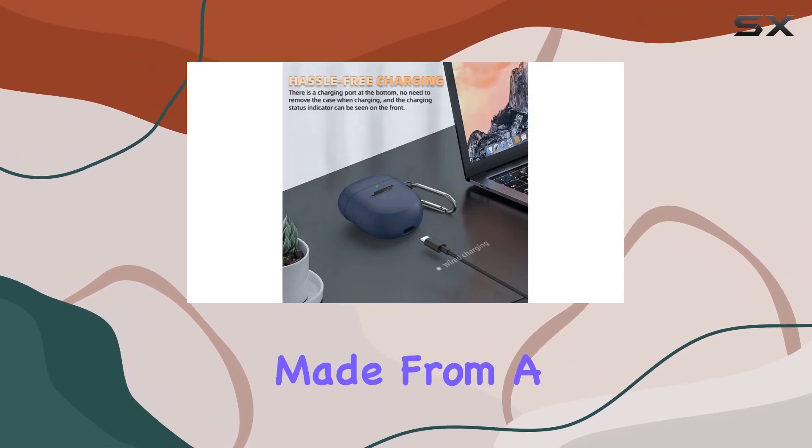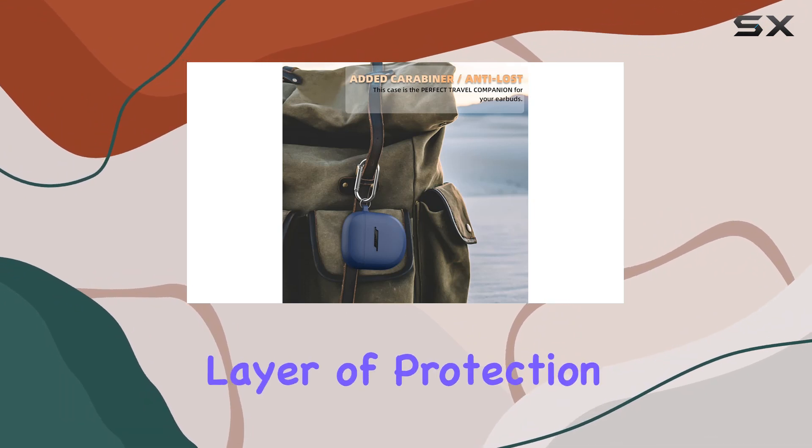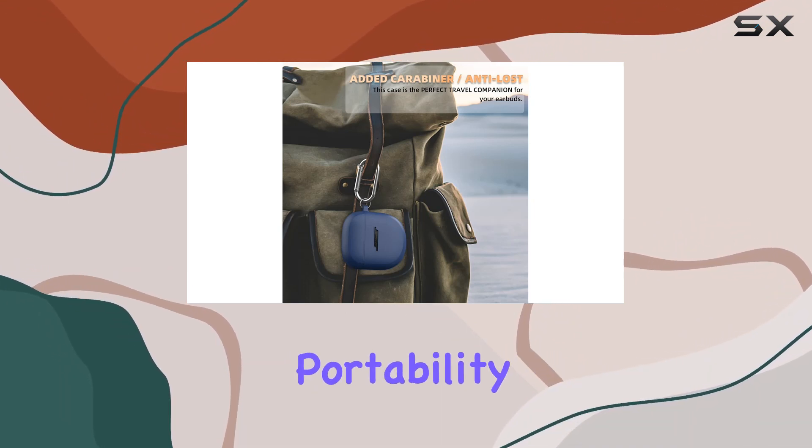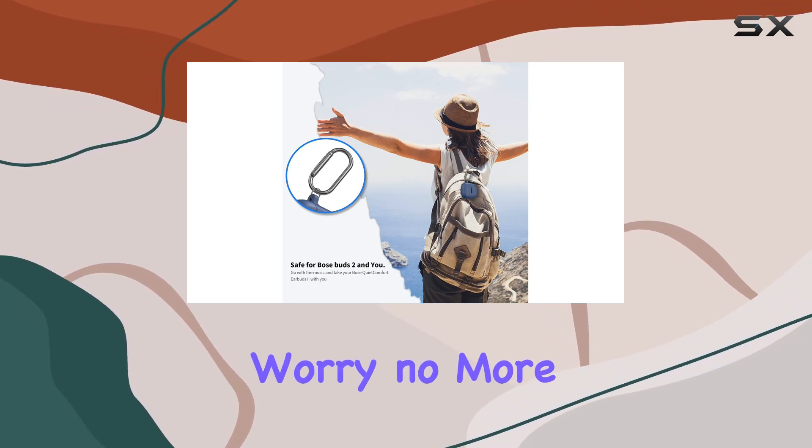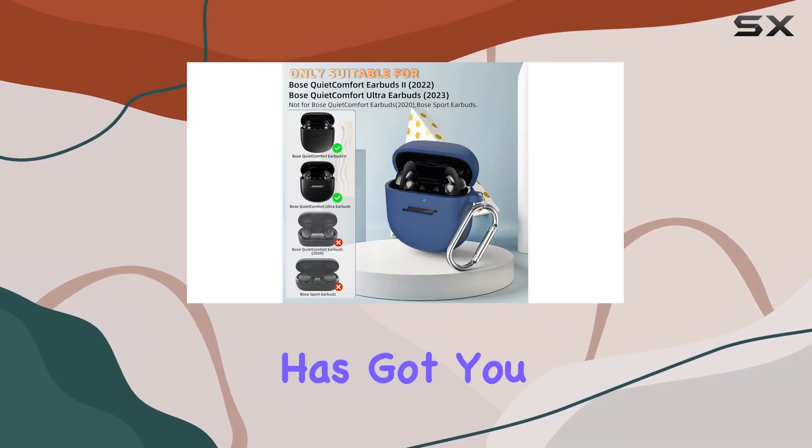The cover is made from a solid, flexible TPU material that adds a layer of protection without sacrificing portability. Worried about bumps, drops, or scratches? Worry no more — the Wafro cover has got you covered.